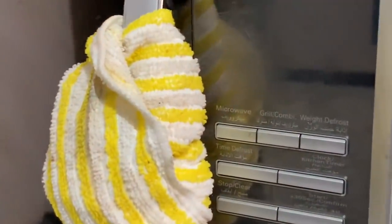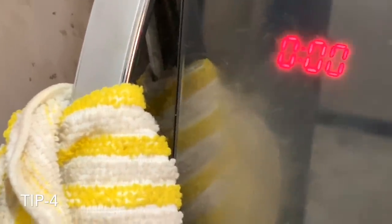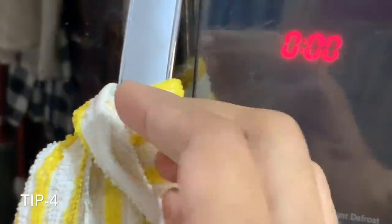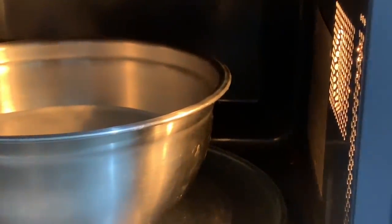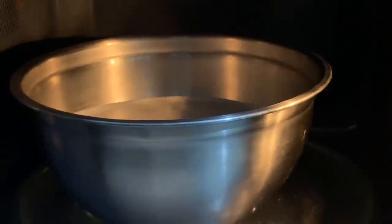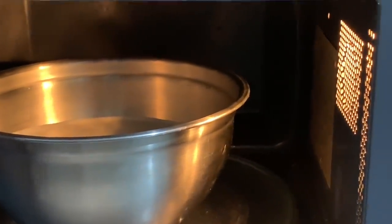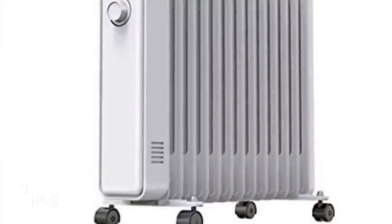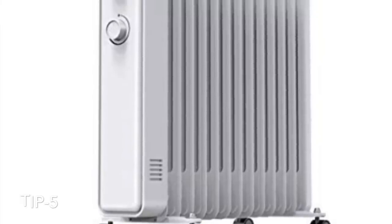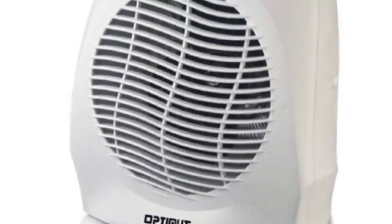This is a microwave oven. We put the body in the oven and use it. This heat will be a pretty temperature — this is the power button. First we have to use the mouth, then put it in the oven. The oven is heated.